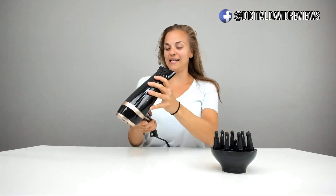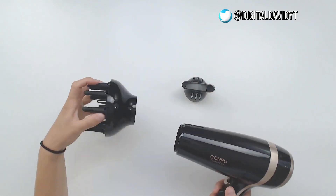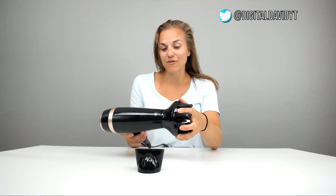It feels great. Snaps off. Time for the diffuser — this helps your hair have more volume. You put it in a circle. Oh, I like that one a lot! This one feels like a really nice head massage. This is my favorite so far.